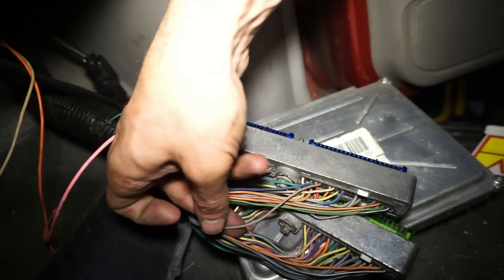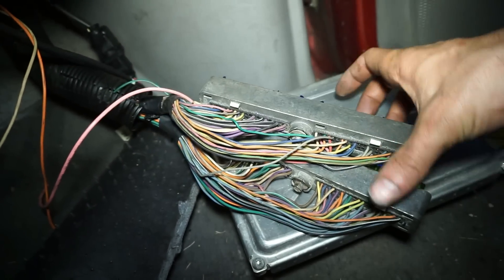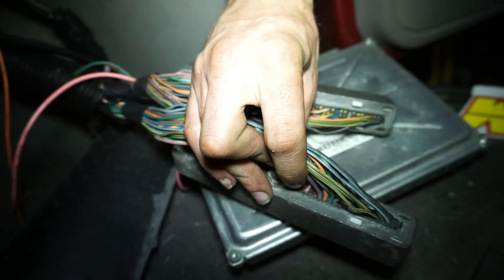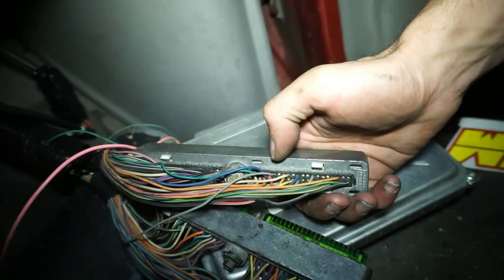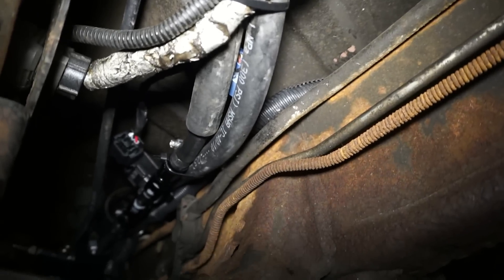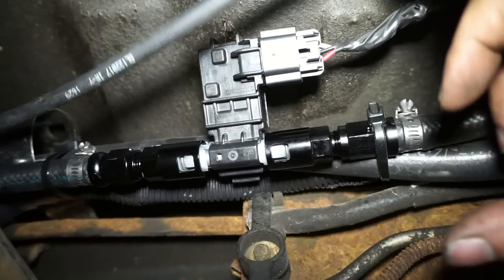So I took this gray wire — the transmission range switch signal C coming from the neutral safety switch plug — which was originally in pinhole number 62 on the green connector, and I put it into pin number 56 on the blue plug. Now I'll reconnect everything. It's all zip-tied up, wiring is good, the plug is tucked around the backside, the sensor is all buttoned up in there nicely, and it's plugged in and ready to go.